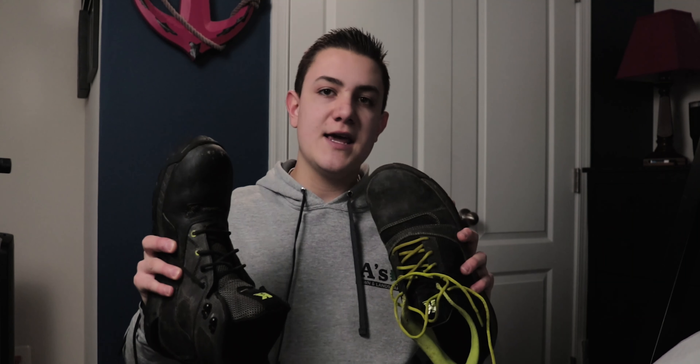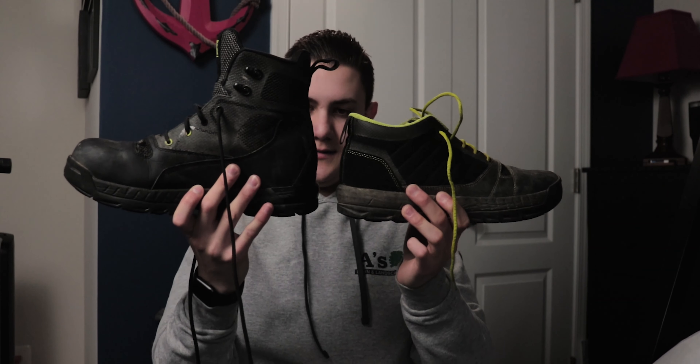The first thing I want to mention is that whatever shoe you buy, they will break in after consistent use. This boot can definitely be a little uncomfortable at first, but once it starts to break in, it does become very, very comfortable. These yard shoes are pretty comfortable right off the get-go — there's not much breaking in that needs to be done.